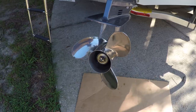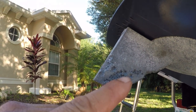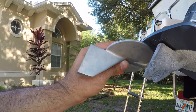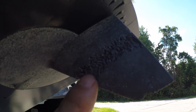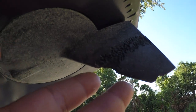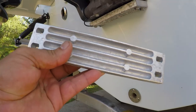You can tell it needs to be changed — you can see all the openings and all the wear on the anode. It's supposed to look just like this new one, see how nice and smooth that one is. But here you can see all that wear right there — it's eating right through the anode.